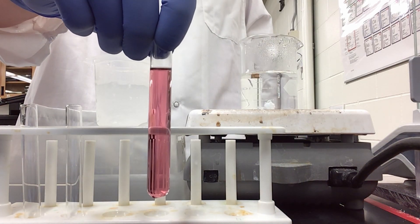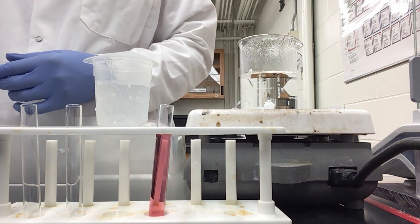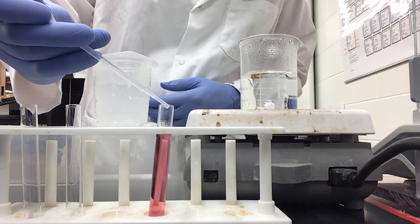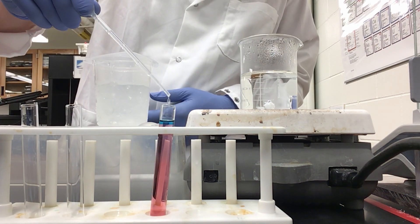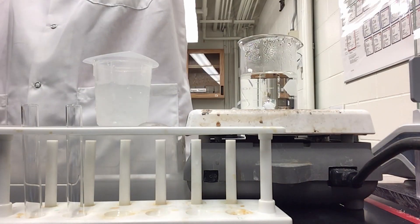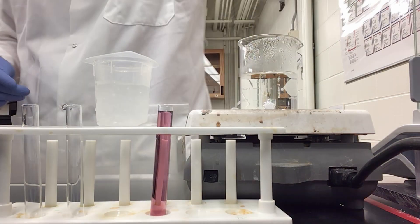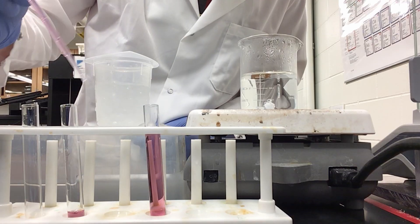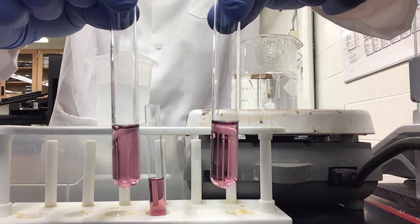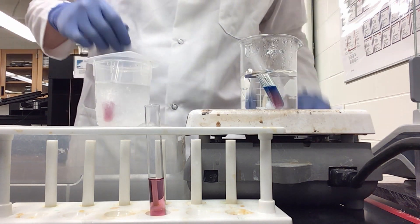Here I have a solution that is 8 milliliters of the hexa-aqua cobalt cation. I am now going to be adding calcium chloride dropwise until my solution is a violet or purple color. The solution has darkened slightly from pink to more of a purple. I am going to be taking 8 milliliters of this mixture and dividing it into two test tubes — one into my hot water bath, the other into an ice bath.